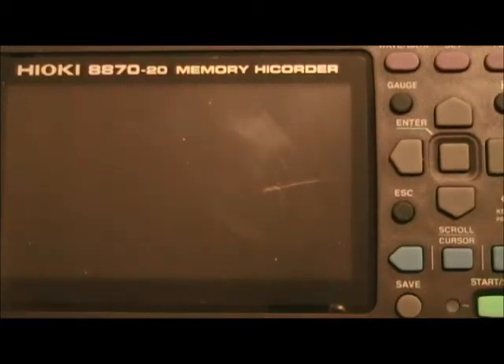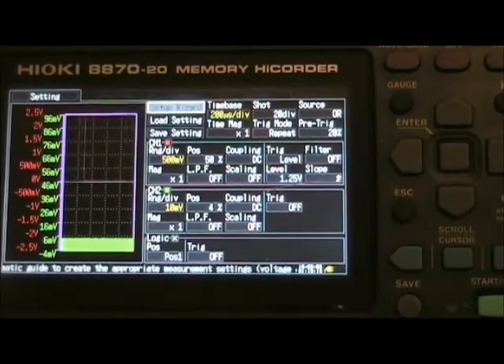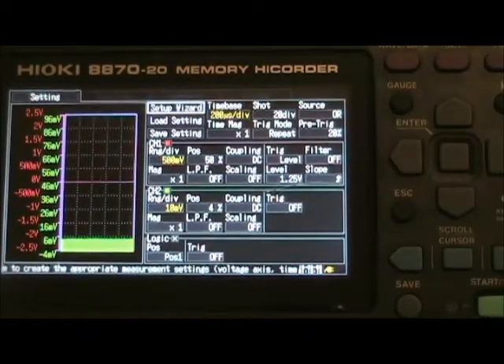This is a demonstration of the Hioki 8870 memory recorder slash oscilloscope, two channel oscilloscope. I think it's got also four channels of digital recording as well.